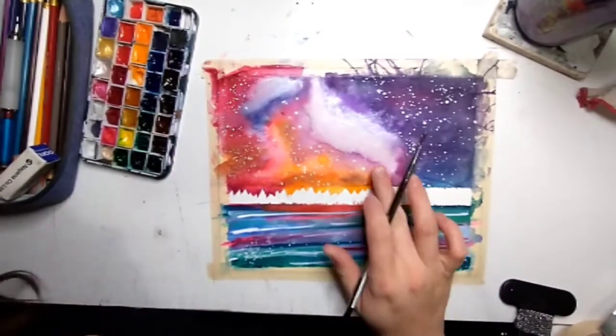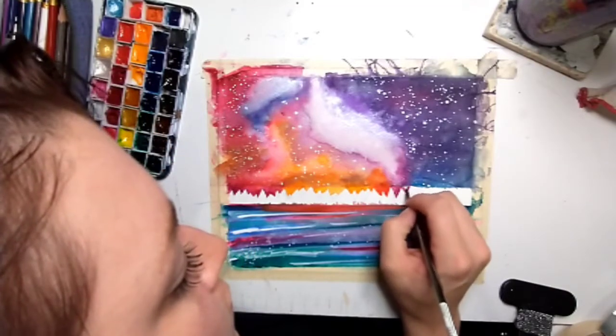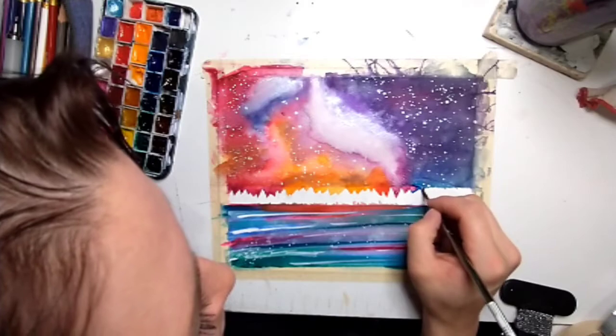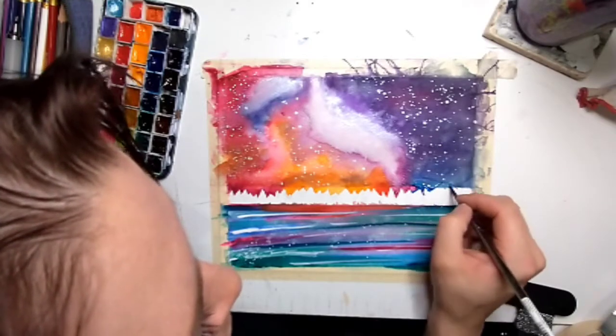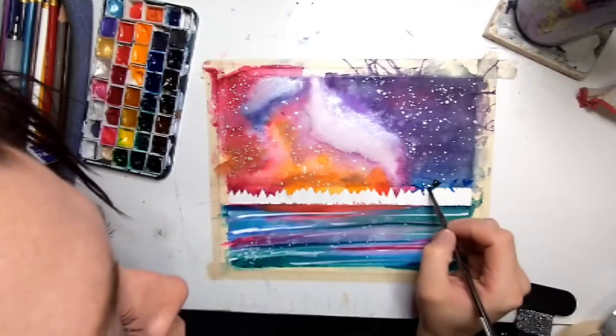Don't worry if you don't get this right away — it's a learning process, and it's okay if your first one doesn't look very good. Try again and again and again until you start getting used to it. Here I am mixing my purple and blues so that they blend together really well.